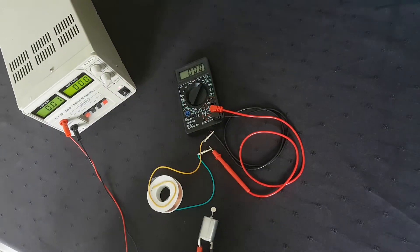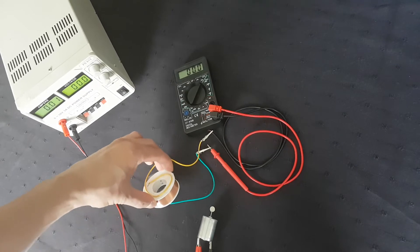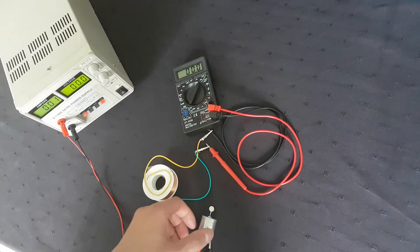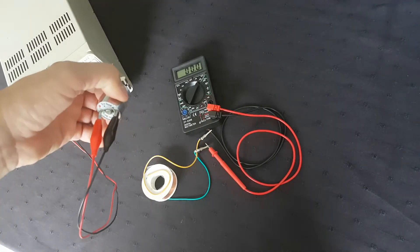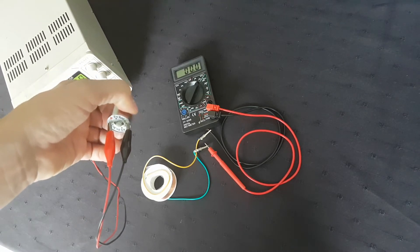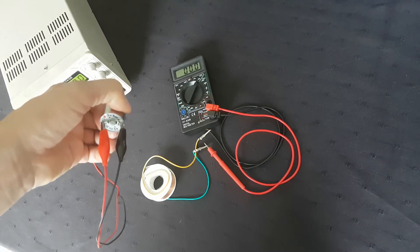Here I have one coil, one mini DC motor from 12 to 30 volts and a maximum of 20,700 RPM.